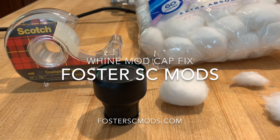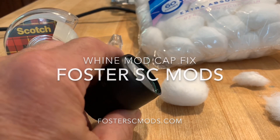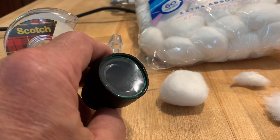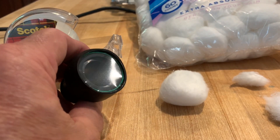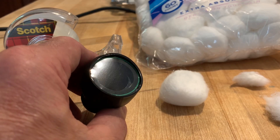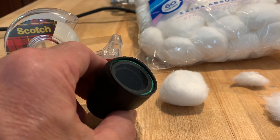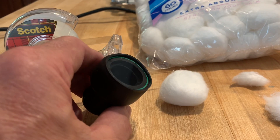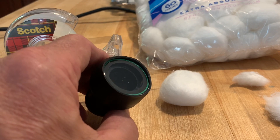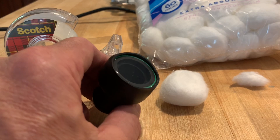Hi, this is Sean, Foster SC Mods, and I want to go over the part of the diaphragm cap here that some applications have an issue with, and that's a vibration coming from the intake and the supercharger. Most of the time it has nothing to do with the cap — it has to do with the intake itself and the supercharger and something that may be causing a resonance in there that ends up making a vibration sound.